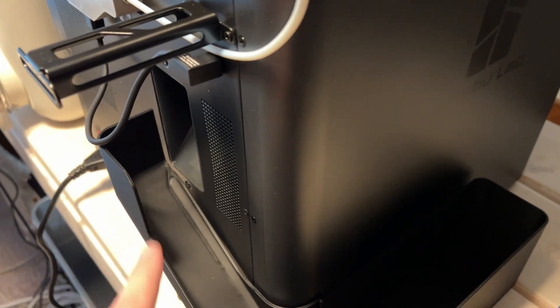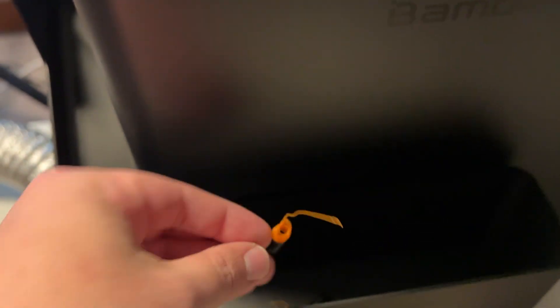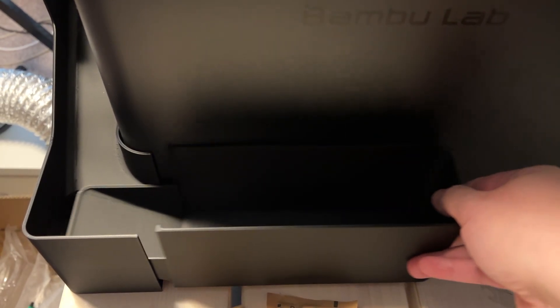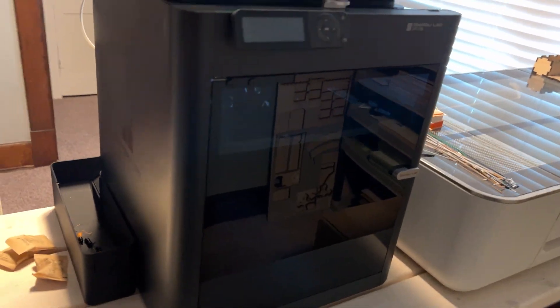The waste chute shoots filament out the back and it rolls up into little balls. It's a removable chute so you can actually pull it apart and put it back together so you can empty it into the trash can. Overall this has been a really great machine — I haven't had any real failed prints yet, which has been awesome.